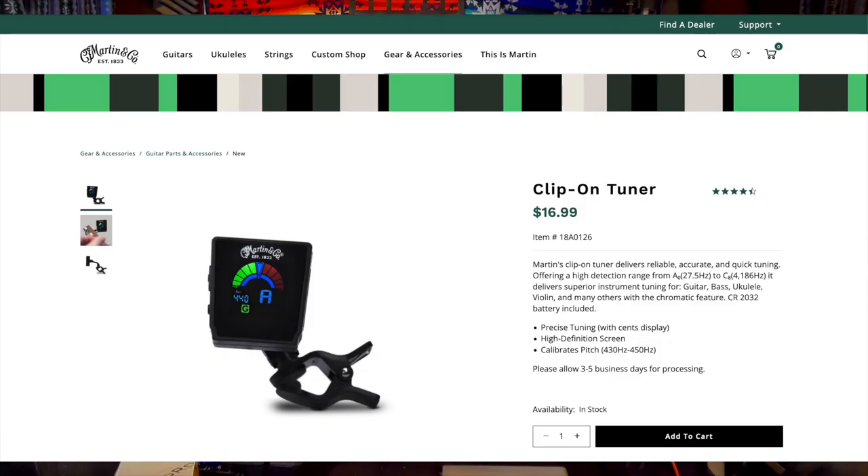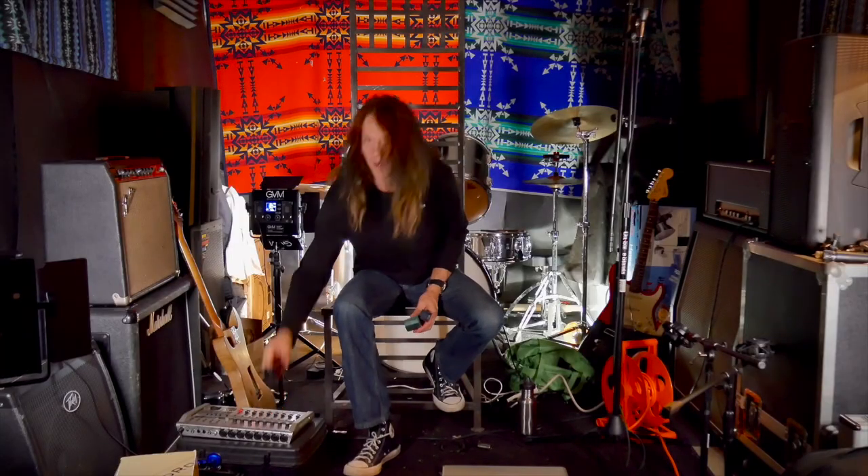Welcome back to the channel. I've been complaining about Snark tuners a lot, so the last time I was at my local store, Everything Musical here in Columbus, Georgia, I found this tuner by Martin. Martin & Company, established 1833 — precision tuning, HD screen, pitch calibration.